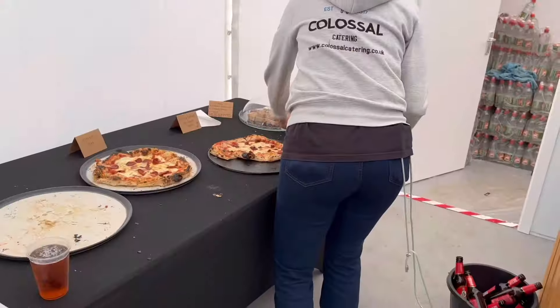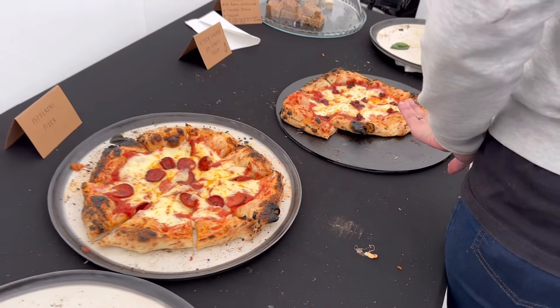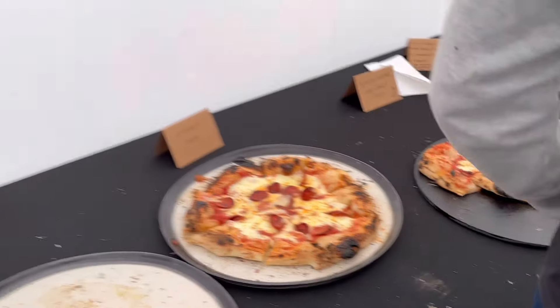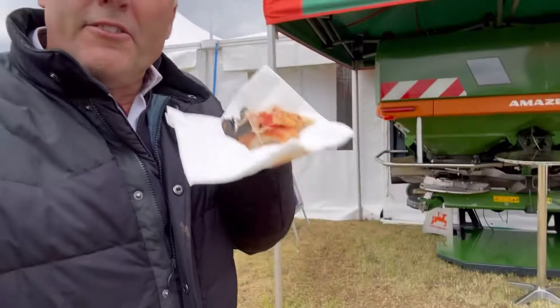Yeah, a little bit left - look at that, there we go, fantastic! Right, I really am going now. Fantastic pizza - thank you Amazon, fantastic hospitality here. Nice to see Simon who is retiring - done a lot for the industry over the years for many farmers. So thanks, and we'll see all of you tomorrow - we'll be right back.